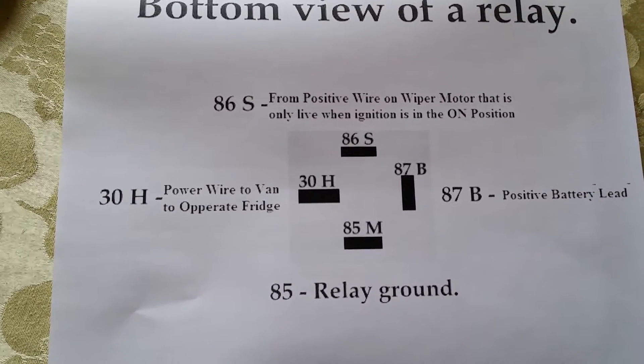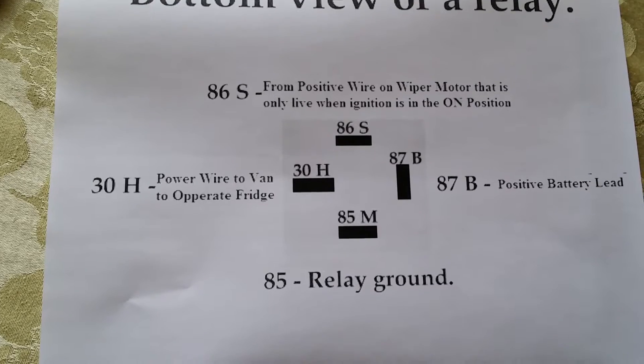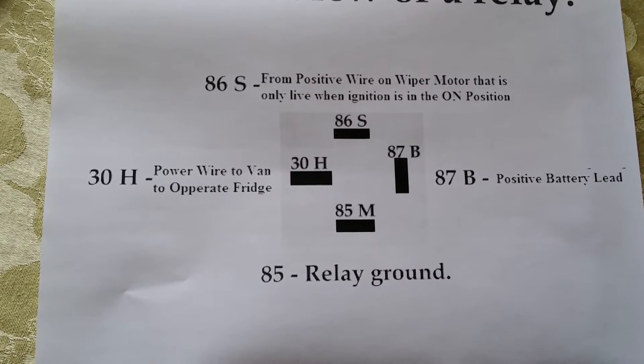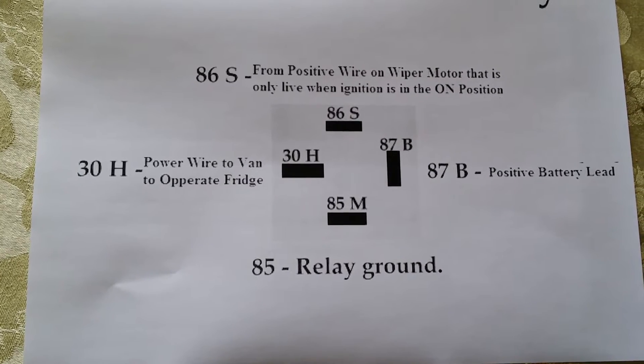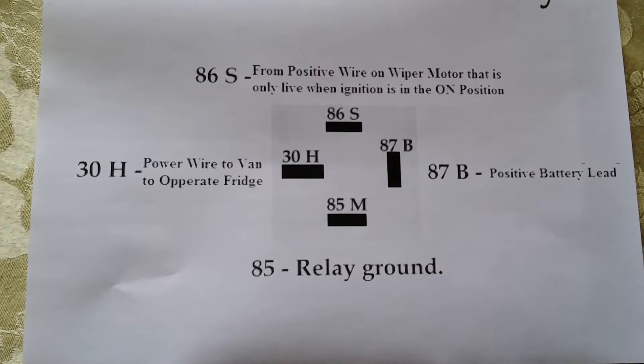Hi, Blue from the Grey Nomads Forum. I just wanted to show you today a simple relay circuit to protect your car's battery while supplying power to your caravan while driving.